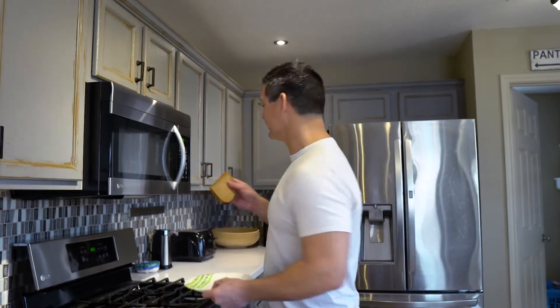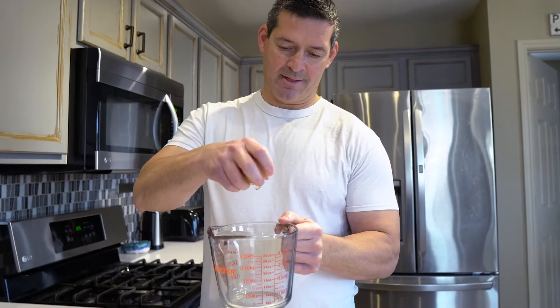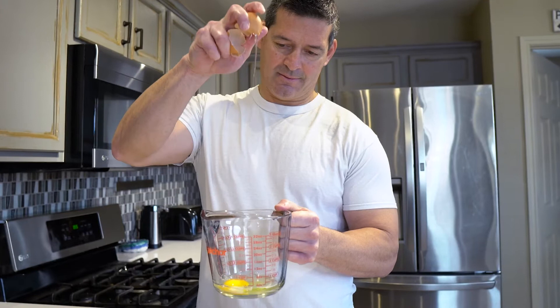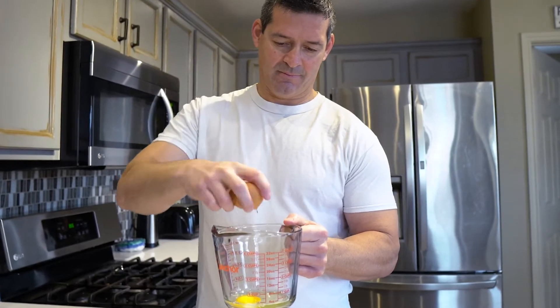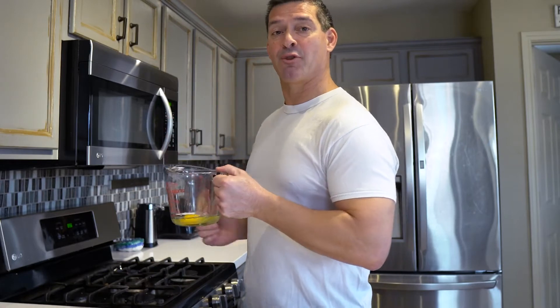I'm running late to work so today I'm going to show you how I make breakfast in three minutes. First, put a slice of bread in the toaster. Second, put an egg into a glass measuring cup. Every microwave is different but I put this in my microwave for 30 seconds.